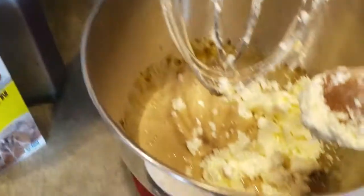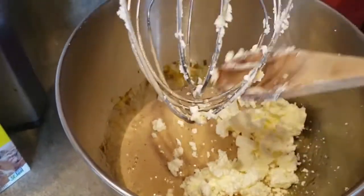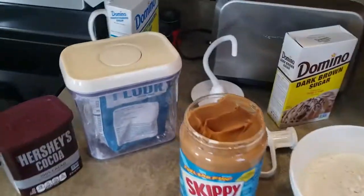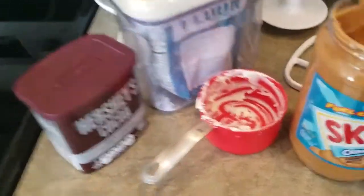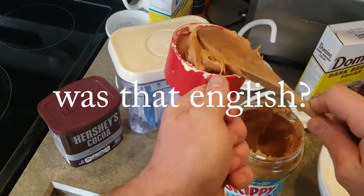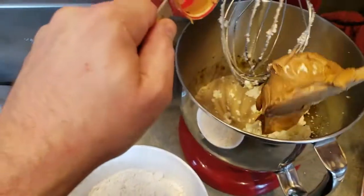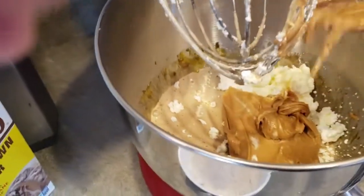We got most of the butter in there. Butter in. Now we'll get the peanut butter. This food is probably coming out real good. Peanut butter's in. Let's get back to mixing this.